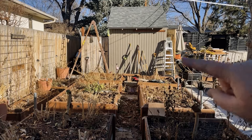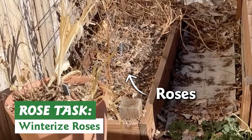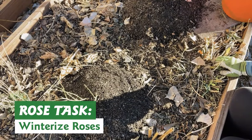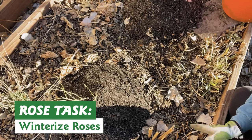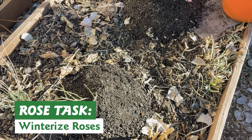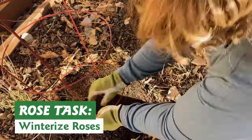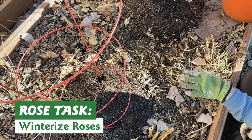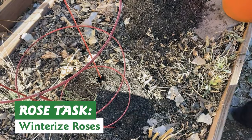Things are looking quite different with the removal of all that apple of Peru. You can see there are three fruit trees here and some roses in the middle beds. I also need to winterize these roses. The first step is building up a mound of compost around the crown of the rose. Then I'm going to put a tomato cage around the rose into the ground, cover that cage with burlap, and fill it with dry leaves to protect those stems. If I protect the stems a little bit, I should have larger shrubs in the spring, which means more flowers.